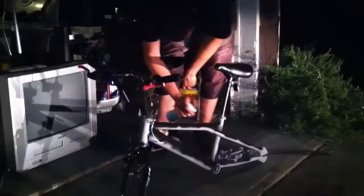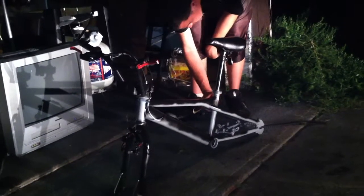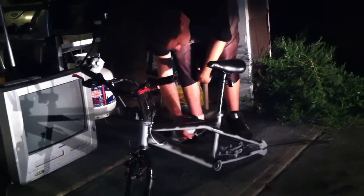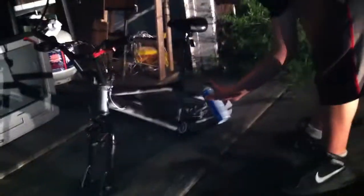Walmart's service sucks. They need to get self-checkouts and buttons you can press like at Target to have people come over. Otherwise, screw Walmart.